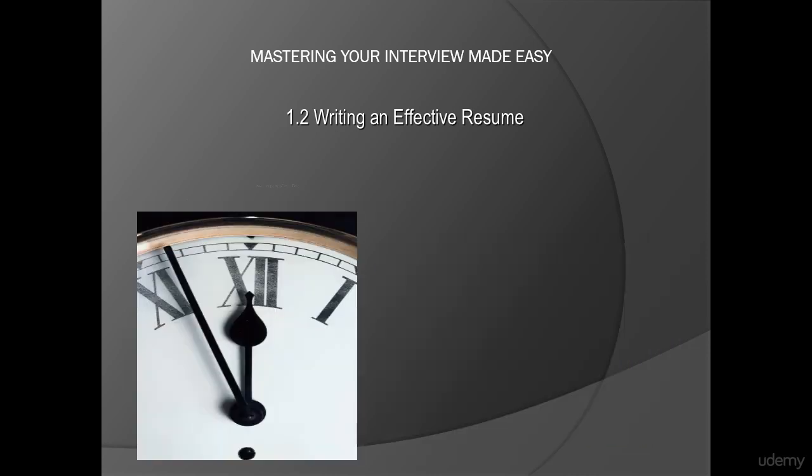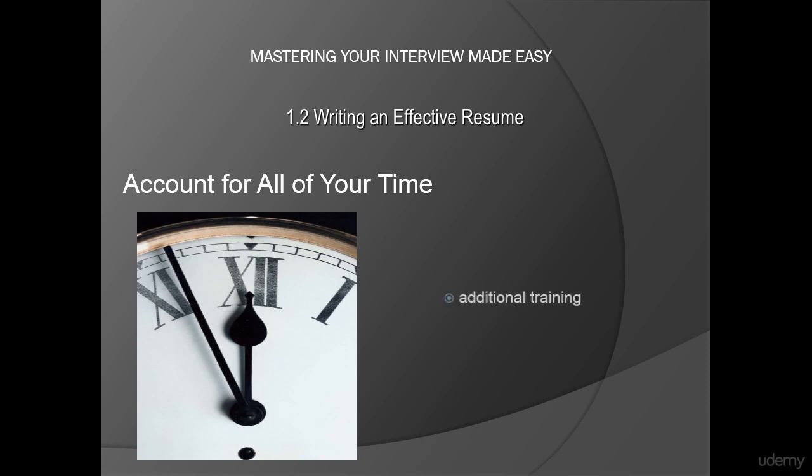Second, account for all of your time. If you have a large gap in your employment, fill it with something. Chances are good that you weren't sitting at home doing nothing during gaps in your employment. Fill such gaps by talking about additional training, education, or even volunteer work that you've been doing. Find a way to include whatever you've done to make yourself a better employee during the time when you weren't working. Your study through Tichu Comp definitely counts.